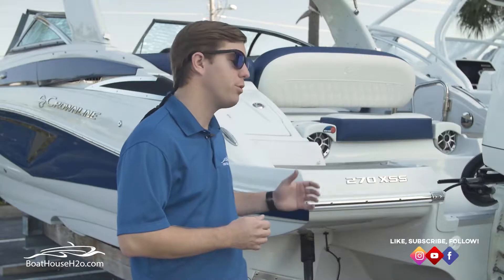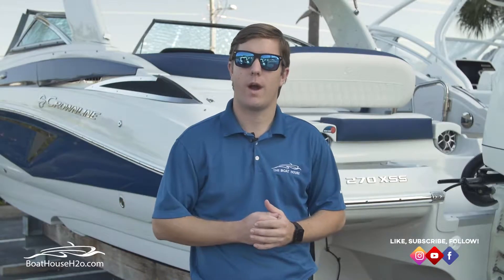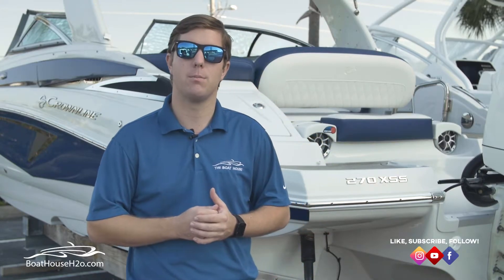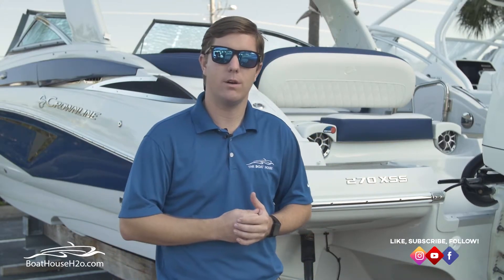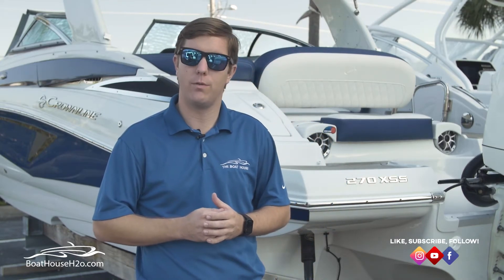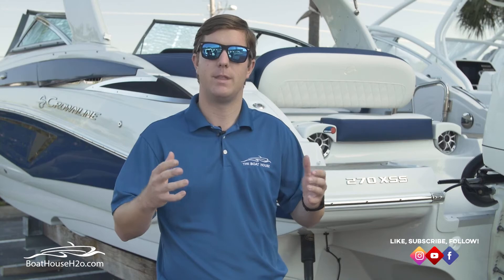Again, my name is Danny, salesman here at the Boathouse Group at our Cape Coral dealership. That's just a brief overview of the feature-rich Crownline E270 XSS. We represent Crownline for the entire Southwestern Florida corridor with locations in Cape Coral, Naples, and Port Charlotte. Feel free to come see myself or any of our sales team. We'd love to provide additional information — check out our other walkthroughs on other brands and models on our YouTube channel, and feel free to reach out on Facebook. We hope to get you into a boat soon. Thank you for joining me today.